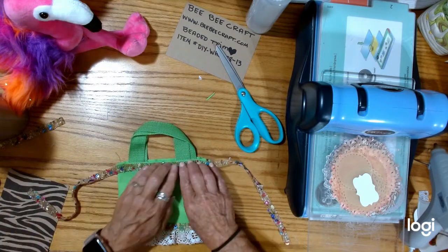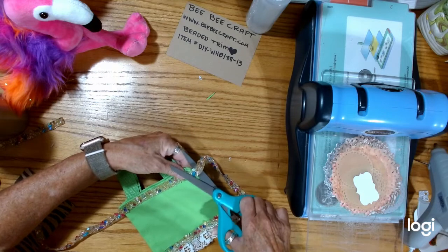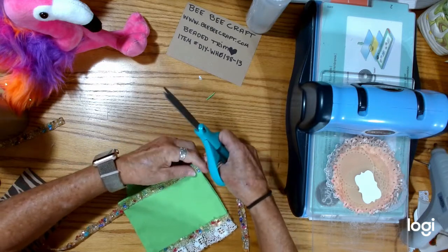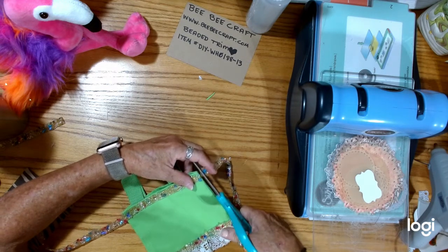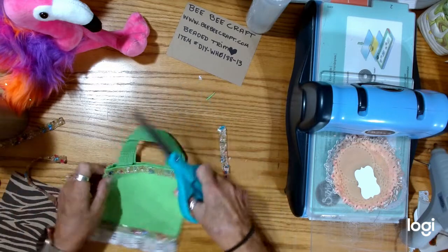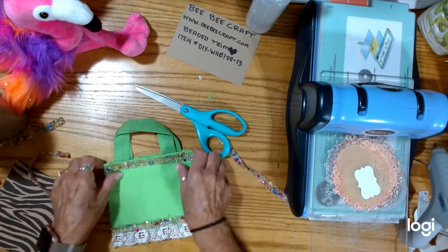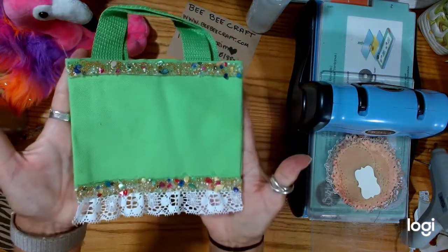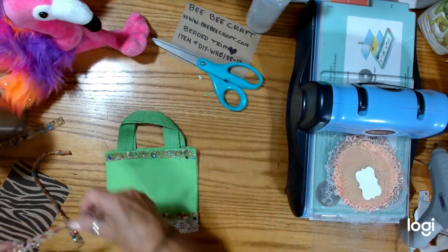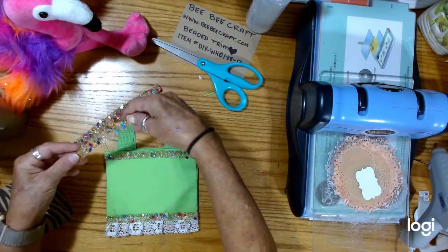Here we go — I'm going to put it right there, just below the lip. Sorry if you saw my head. Isn't that cool? Let's just stretch it a tiny touch. There — cute. I have trouble cutting straight. Isn't that cute? That is adorable. I do have it a little crooked, but it's a junk journal, right? So those are my two uses. And I still have enough to do belly bands or other things with the trim.